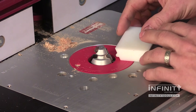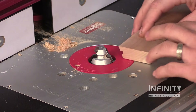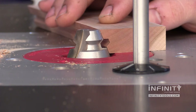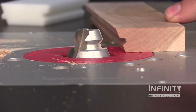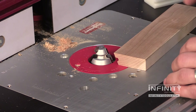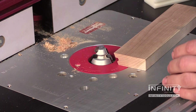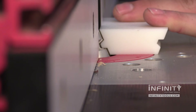When setting my tongue cutter, I like to use the setup block to get close and then use my work piece just to ensure that all the profiles line up. I also like to cut the tongue profile on one edge and the groove profile on the other and use long pieces of material. Then cut my pieces to length, getting multiple pieces for my project out of one stick. And just as before, I'll use my setup block to set my fence.